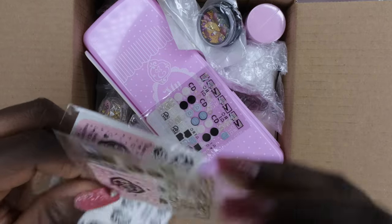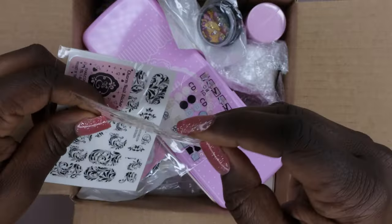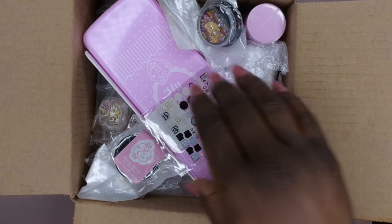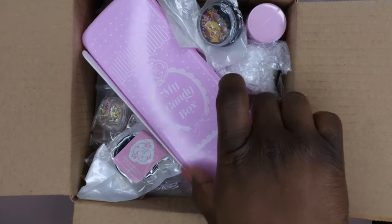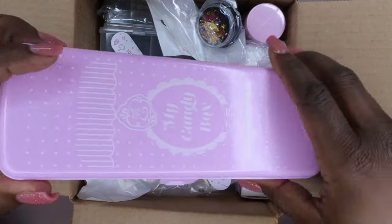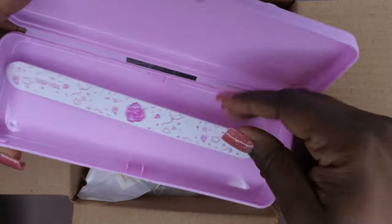So in this particular one I got these — they kind of look like some knockoff luxury stickers, like supposed to look like LV, Dior, Chanel type stuff. So that's interesting. I got these knockoff luxury stickers and I got these really cute full cover nail stickers — these look pretty nice. Oh, I got two of these, so that's nice. I also got a My Candy box. I actually quite enjoy these little candy boxes a lot — I've given a few to my daughter and she uses them to store markers, crayons, and color pencils.